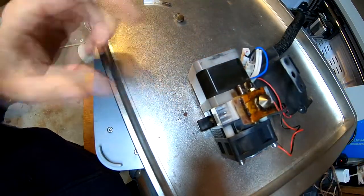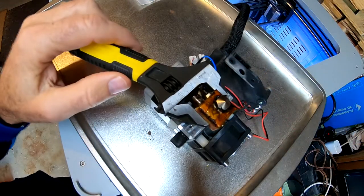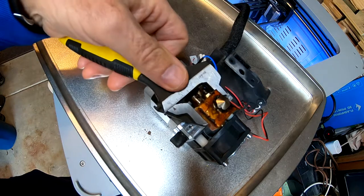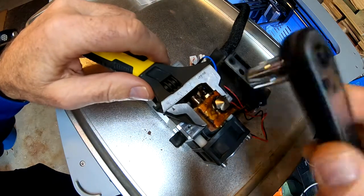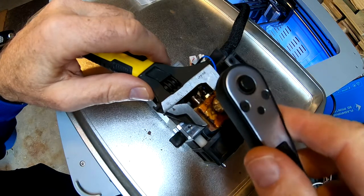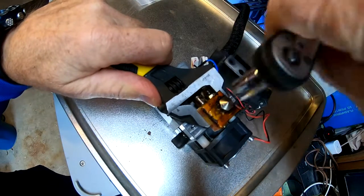I'll take this nozzle off and see what the new tube we put in there looks like. We've heated up our heater block to 248 degrees so we can remove the nozzle. We're using our adjustable wrench so the heater block doesn't move, and then we use a nine millimeter socket — which interestingly enough would not go over this until it's heated up — to remove our nozzle.